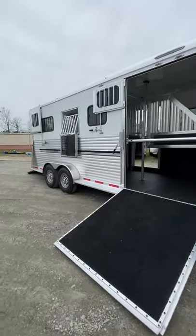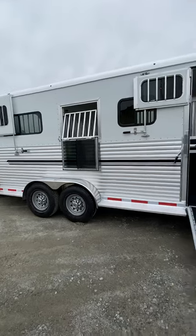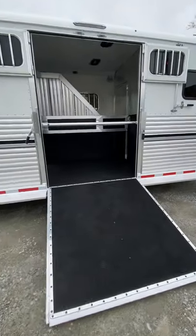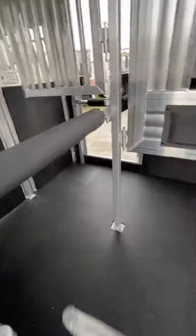There are drop-head windows at the back for horses that are forward facing, and a 60-inch side ramp. The trailer is eight foot tall and seven foot wide.